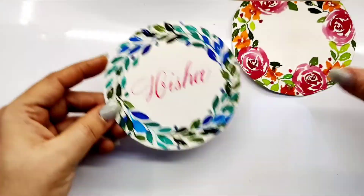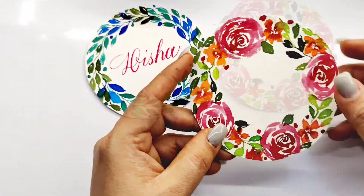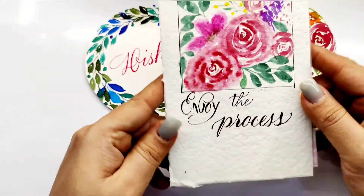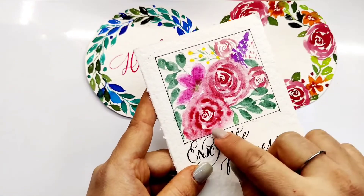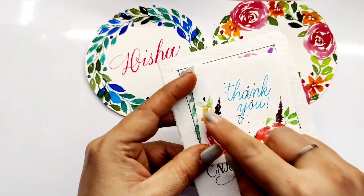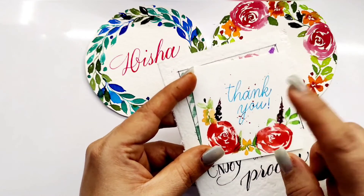Here are some mockups I tried. You may paint light florals all over the paper and write the names for a softer look. You may draw florals inside a polaroid and write the names below it. You may even paint a half wreath and write the names. I hope you enjoyed this quick tutorial.